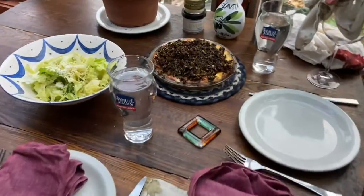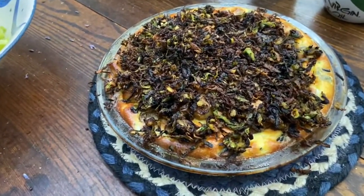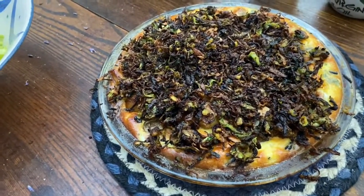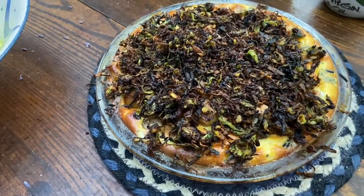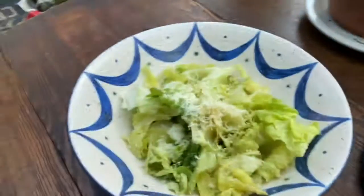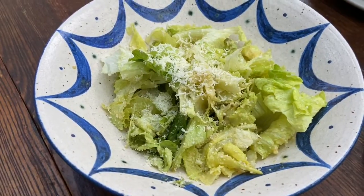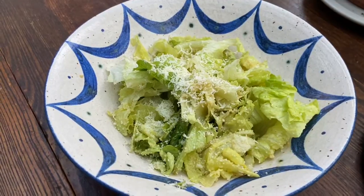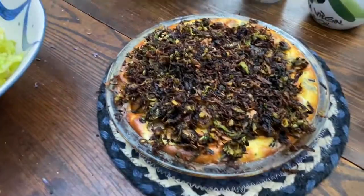So here we have the zucchini, leek, and mozzarella tart — a French custard with wild rice. I quickly threw together a Caesar salad, in which you can use the egg-separation technique we demonstrated for both the waffles and the squash blossom pudding we did the day before.